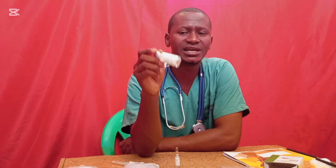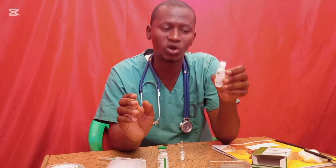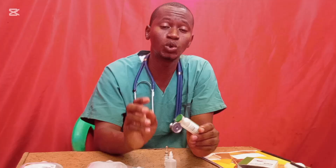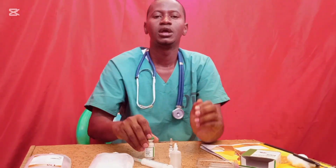You cannot use the solution if it is cloudy or has a precipitate. First add the 2 ml of sodium bicarbonate into the vial and shake gently until the solution dissolves. Once the solution becomes clear, draw all 10 ml of sodium chloride and add it into the vial, then shake gently again until the solution is completely dissolved and clear with no visible particles. At that point you can administer the drug to the patient.